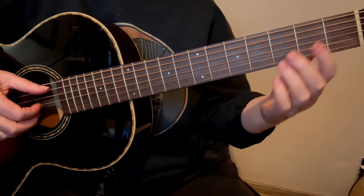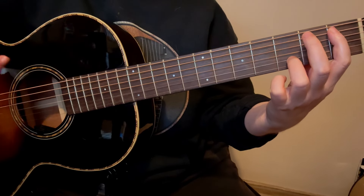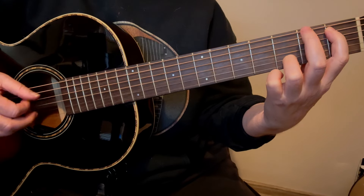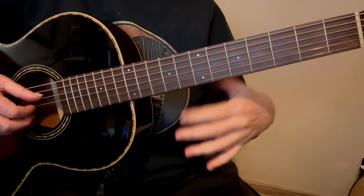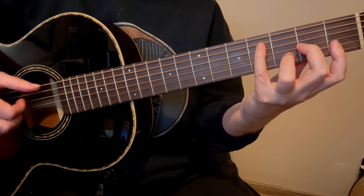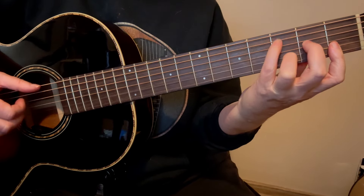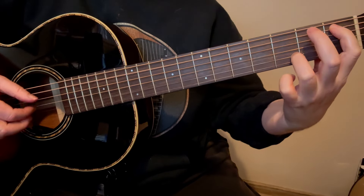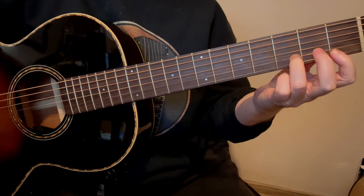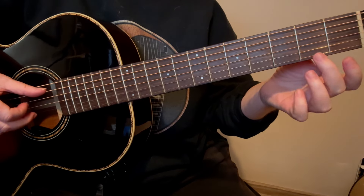So we're going to start with the D minor like this, with our thumb playing the 4th string. You're playing thumb, index, middle, ring — and just keep every finger on the string that it belongs to. Home for the thumb is going to be the bass strings — the 5th or the 4th string, or the 6th string later. Then the index finger on 3, middle on 2, and ring on 1. Then you're going to play the index again and then the middle again.